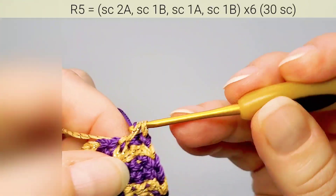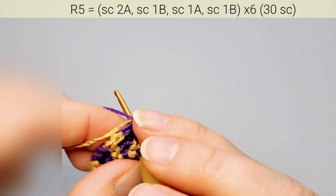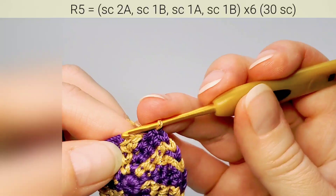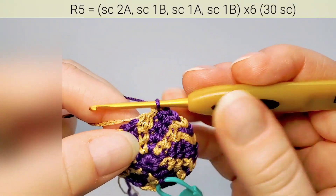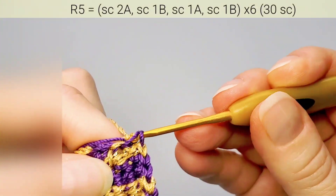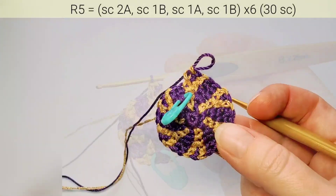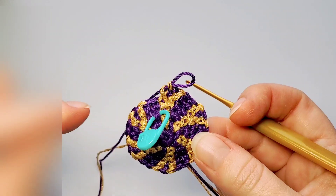Again two main color stitches — one, two — the second one needs to finish with second color. Then change back to first color. Repeat: two first color stitches, one, two, change to second color, one, switch back to first. Continue this pattern and finish round five — I have 30 stitches.